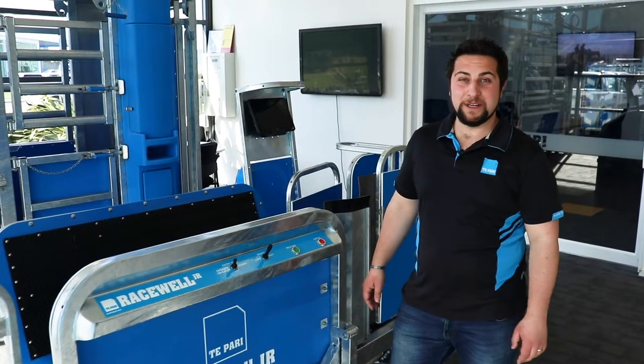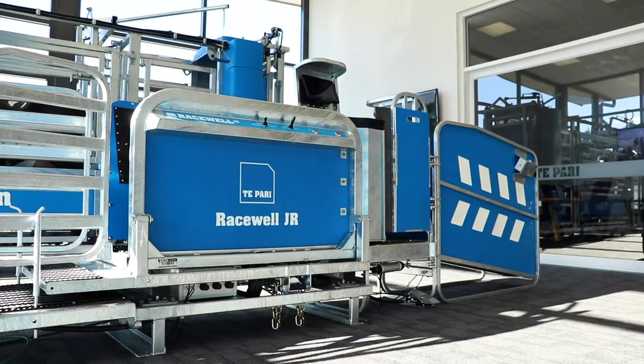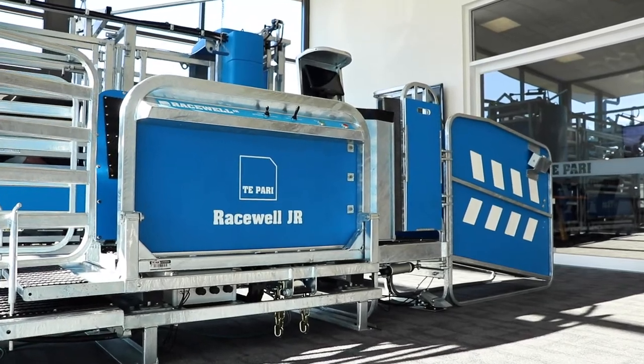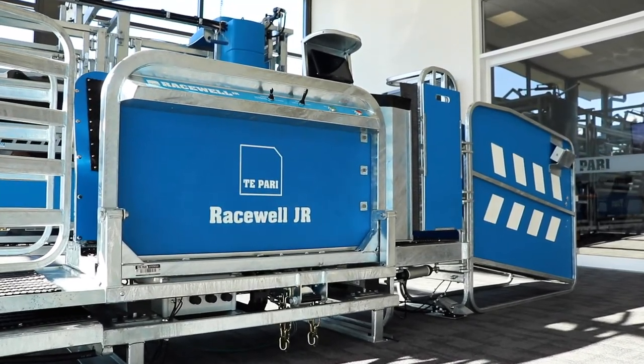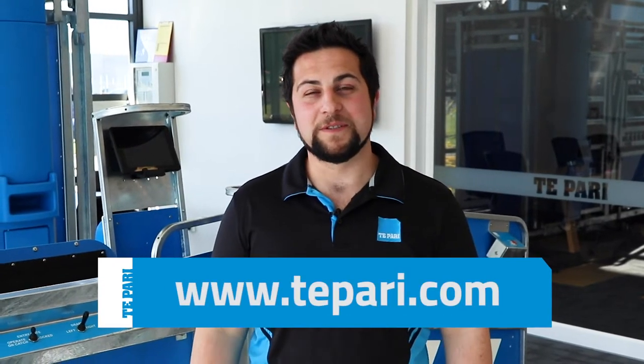There's no need to run high-end scale systems. However, this machine does support integrated EID readers, so if you're in a management or stud situation we could install a T30 on this machine and use it for advanced animal management. This machine is an extension of our range and is intended for use by people looking to make sheep handling easier on the body and improve their bottom line. If you're interested and want to know more about the RaceWell JR, give us a call or visit our website and we'll be happy to help.